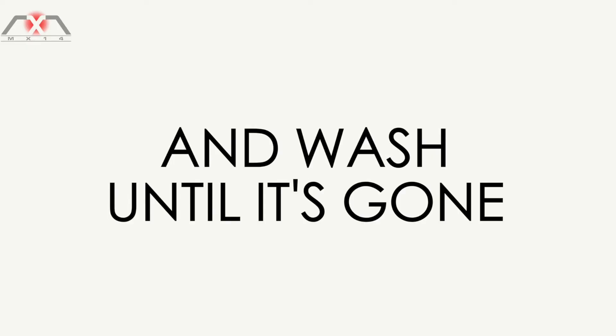It will get rid of the most stubborn stains, from ink to curry and red wine. Just apply, leave and wash until it's gone. If it's fading, it's working.